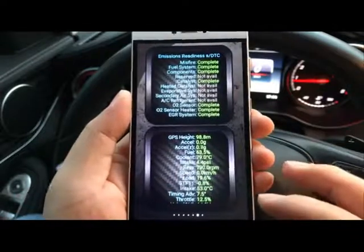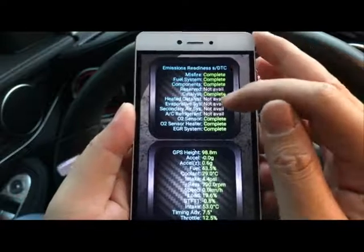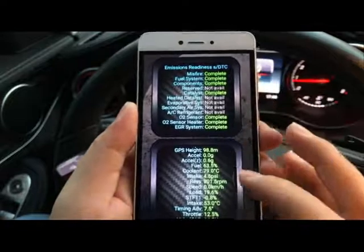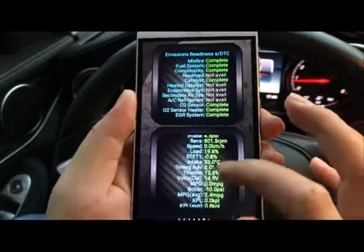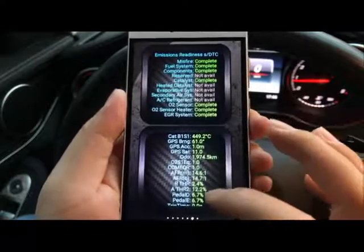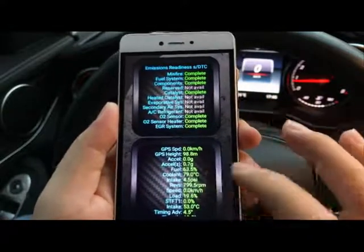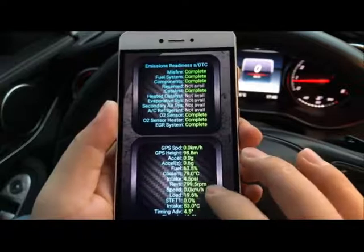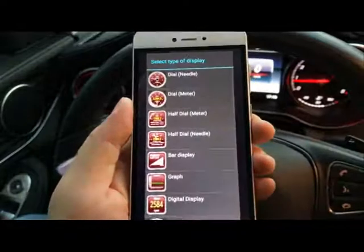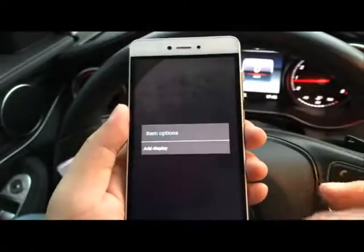This is also good for checking emission readiness status — it will show all the subsystems and whether they are ready for a smog test. We also have a bunch of live sensor readings, so all the data your vehicle supports will be shown, like intake pressure. You can display them in different gauge styles like meters or needles — lots of fun.